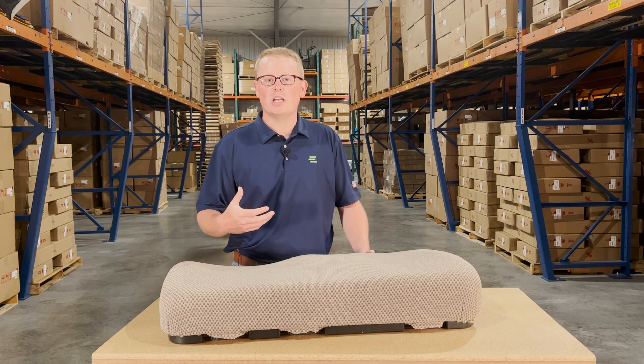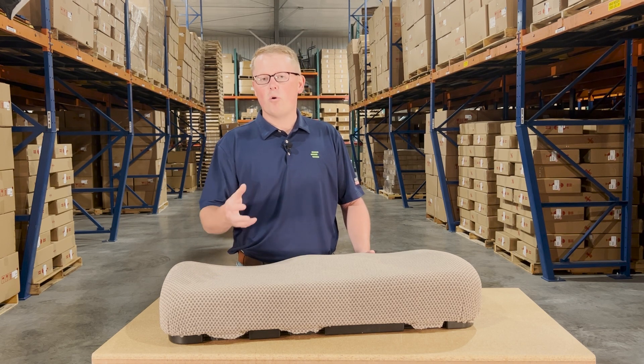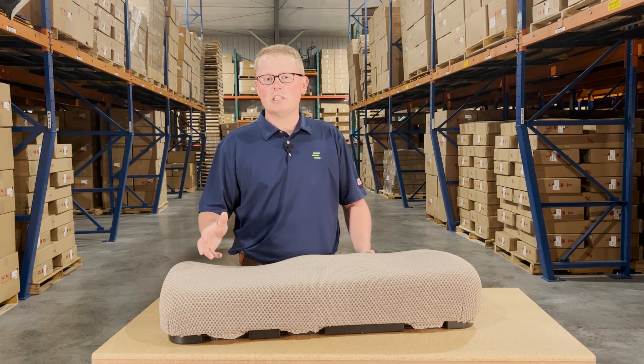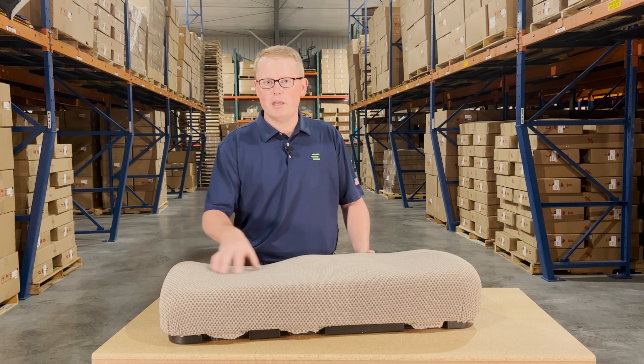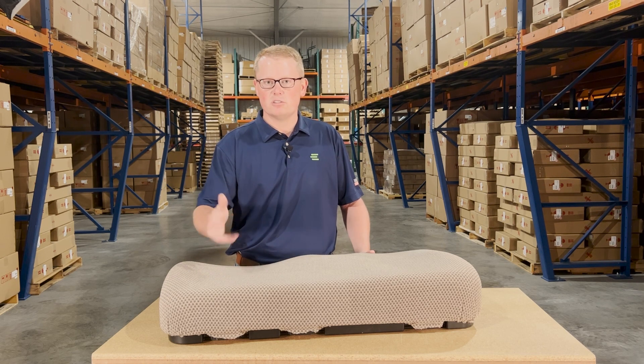Otherwise, please feel free to reach out to us. We're always more than happy to do an exact fitment check for you, make sure this is your correct seat, or find you the correct part number. We carry a wide range of replacement John Deere Gator seats, from the bench and backrest style seats all the way to the bucket style seats as well.